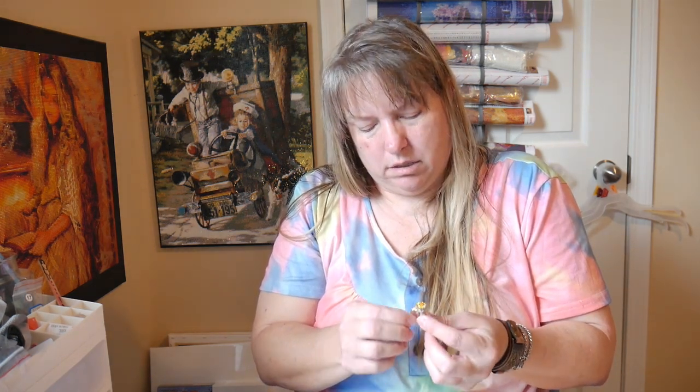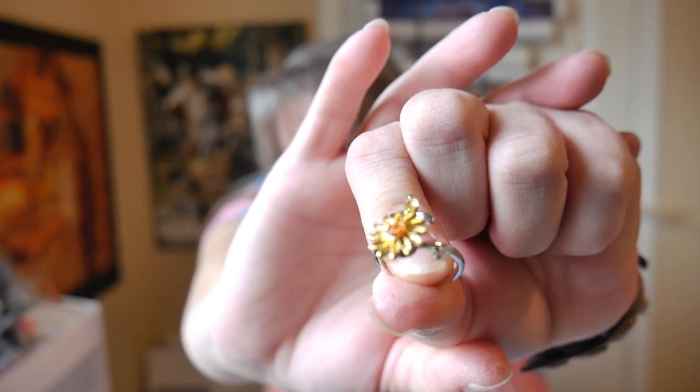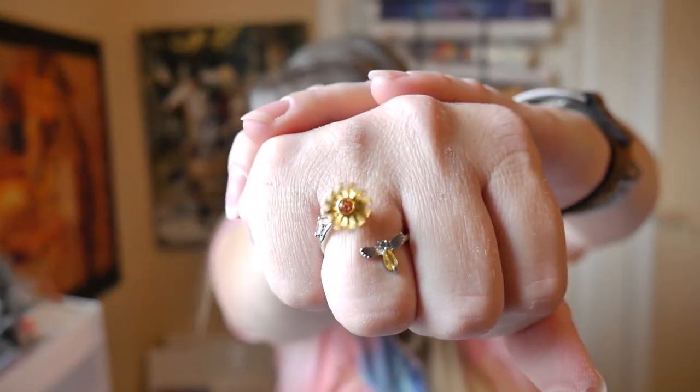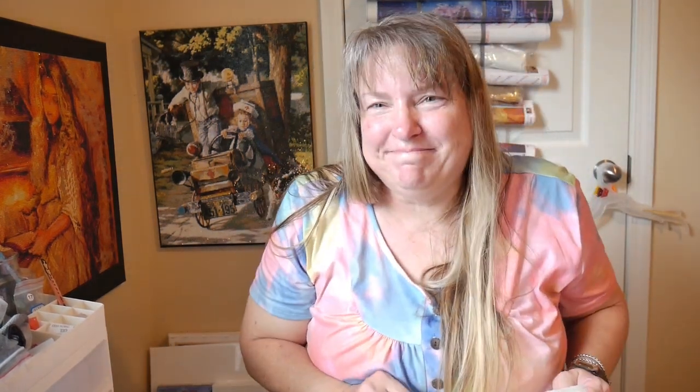I have a ring here - oh my goodness, how cute is this! This one is adjustable and look what it does - it spins as you move! It's one of those that wraps around your finger so you can open it up and put it on. I love it! It's a little bee and a flower. Oh my goodness, I think that one's for me! I've got two more so it'll be okay.